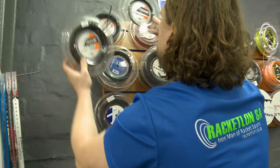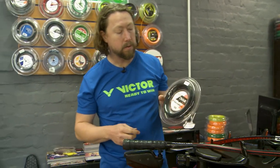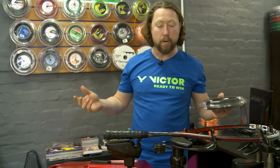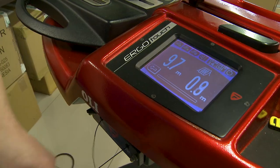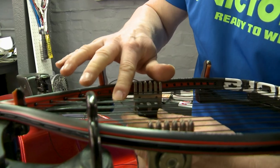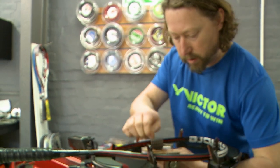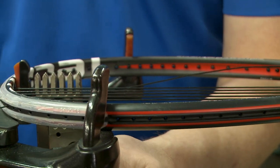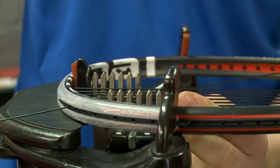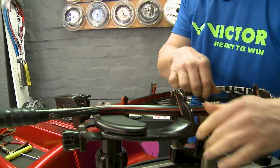While we string this racket, I'll talk you through what strings are available for you to choose from. The reason we're going to go for an 18 gauge string is because a specific client requires a lot of power in his stroke — a thinner string is able to stretch further, therefore more power. The gauges range from 18 to 16. The 16 is the thicker string, which gives you more durability and control, while the 18 will give you more power, feeling, and more bite in the ball.